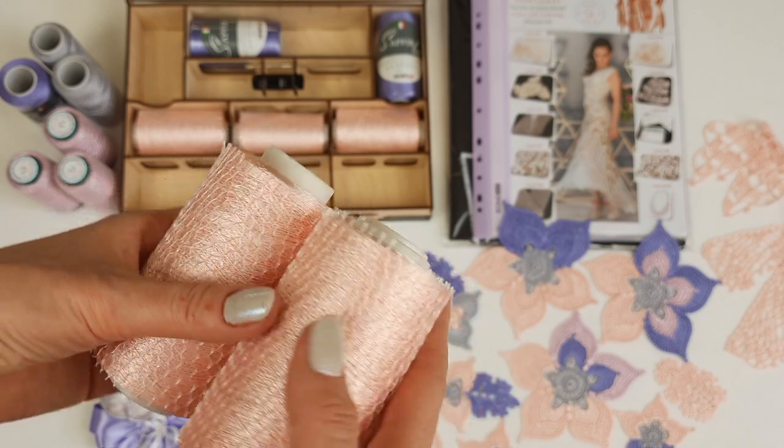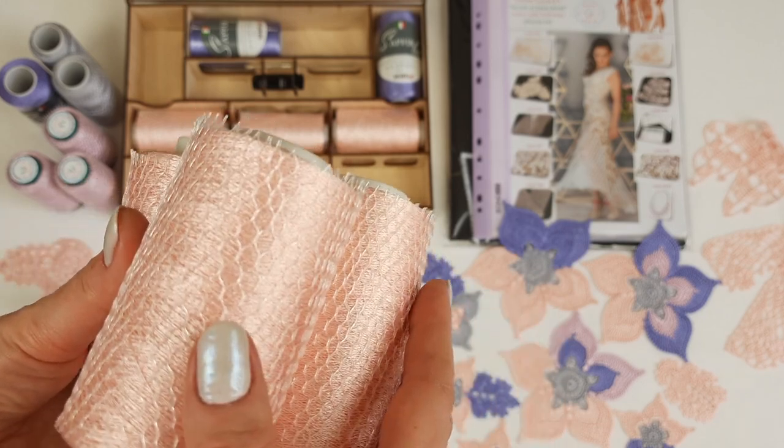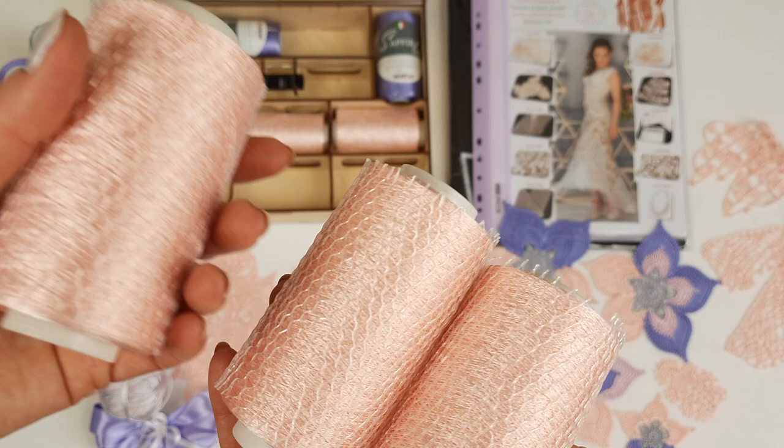All my students work like this and we are making really awesome projects — dresses, blouses, skirts. It's a really amazing thread.